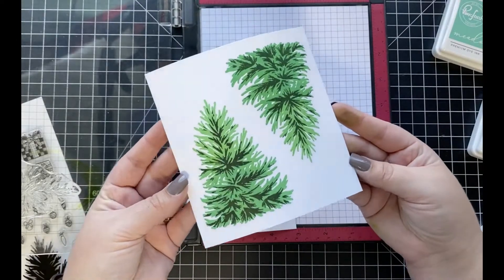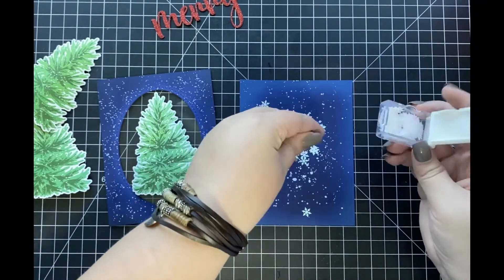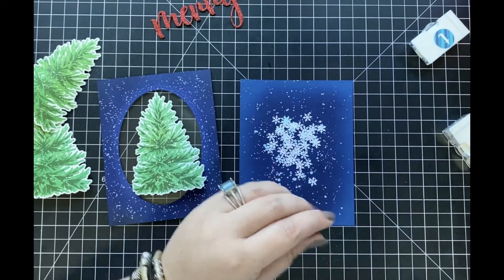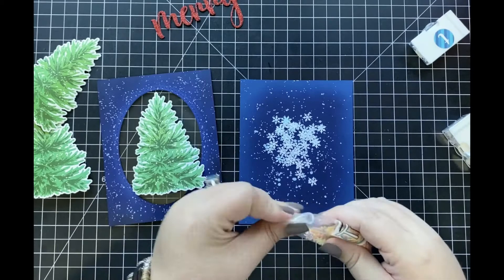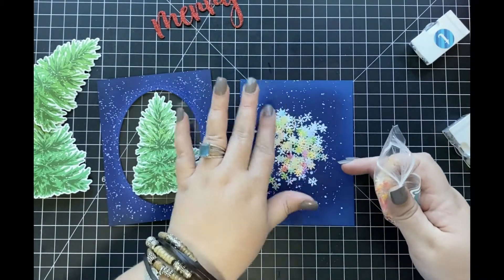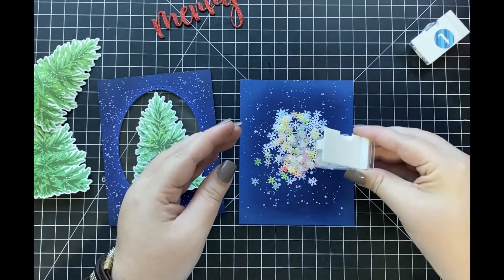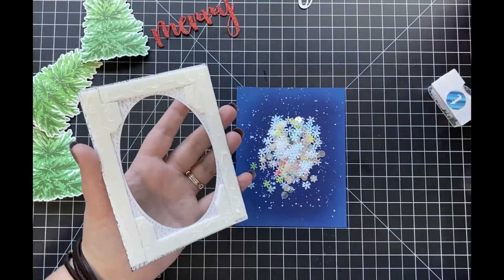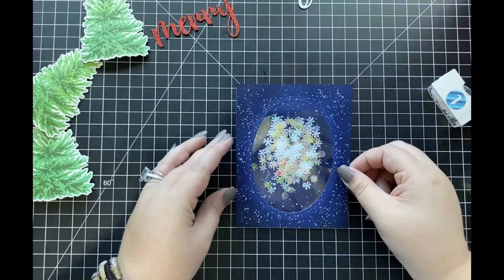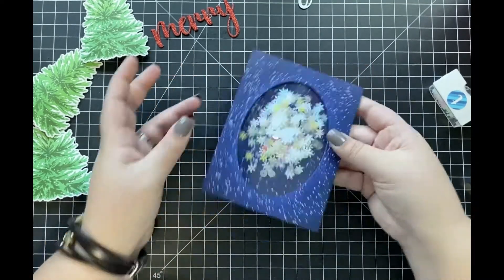Next I'm going to start working on adding in all of my embellishments inside of my shaker. I'm going to be adding in a few white as well as some iridescent snowflakes, and some clear embellishments as well — all three of those are going to make it look as though it's snowing in my shaker, kind of like a snow globe. Once I feel I have enough embellishments, I'm going to adhere down the top portion of my shaker, which is the background panel I ink blended earlier. I've added some foam adhesive to the back of that panel to create my shaker well so that all of those sequins can move about freely.